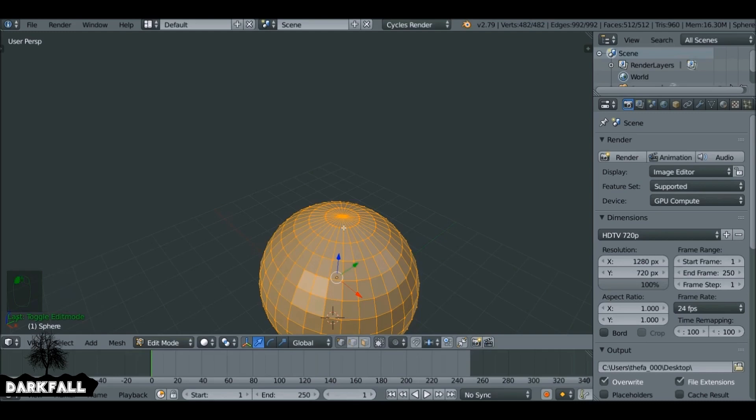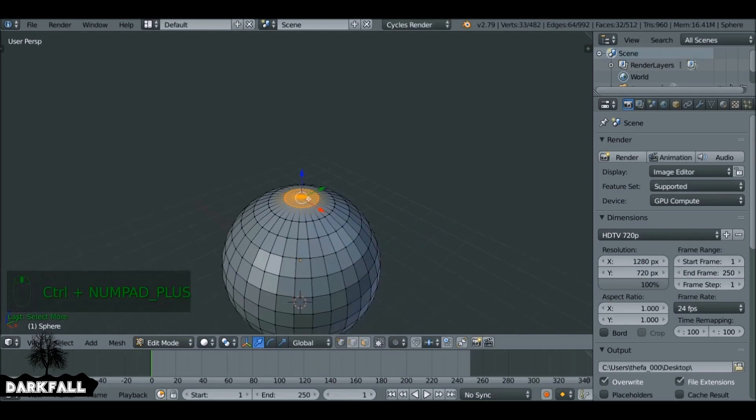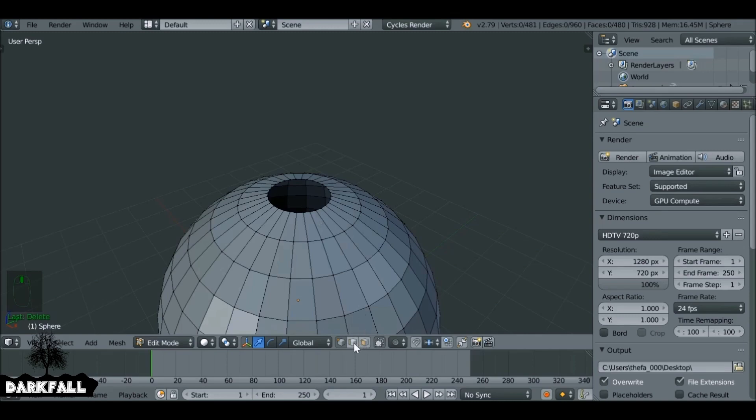We just want to select this vertex here, right-click and then hit Ctrl+Plus on the keyboard which will increase the selection. Now let's press X and we just want to delete the faces.